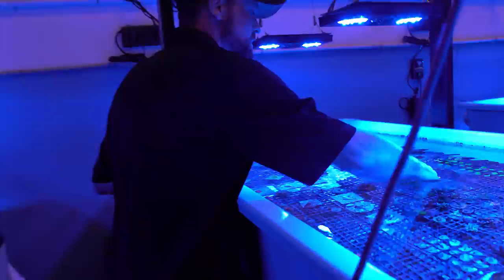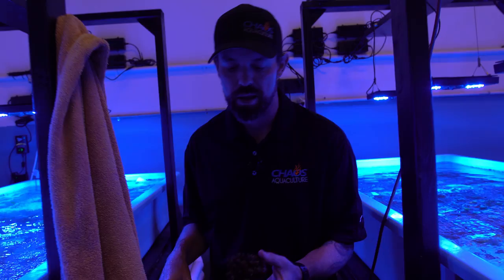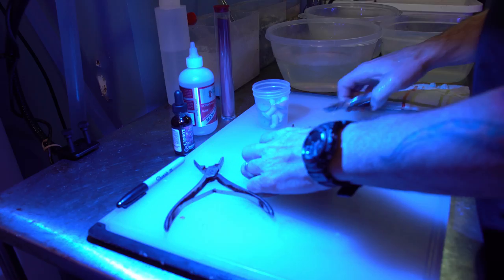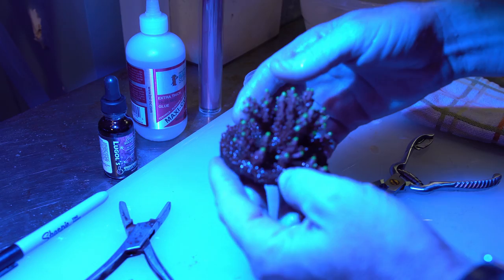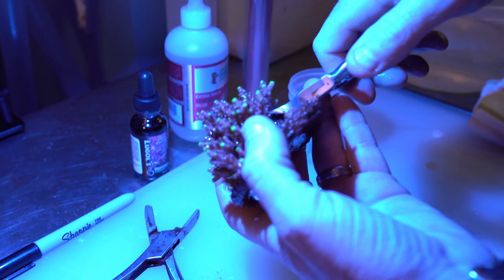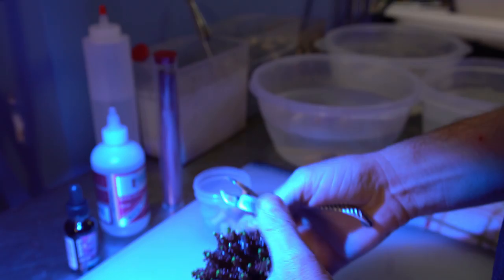I'm going to grab an Acropora colony — we're going to start with this Fox Flame. It's nicely grown out and ready to be fragged. If you can't take the colony out of your aquarium because it's attached to rock, that's okay — you can frag in the tank — but if you can remove the colony it's always best to do so, it just makes life easier. First thing you want to do is plan your cut. I like to look at the whole coral first and see what I'm going to take off. So we're going to pop this one off right here. This is where those curved cutters come in handy because I can get up underneath, get a grip on it, and snap it off.